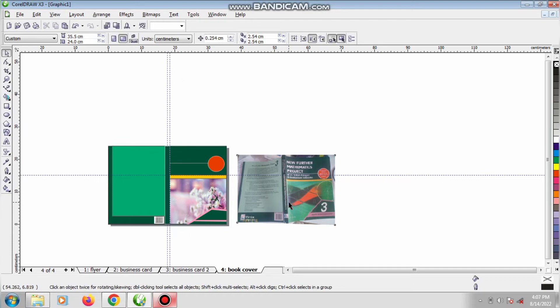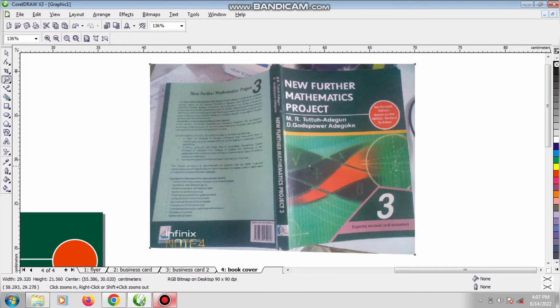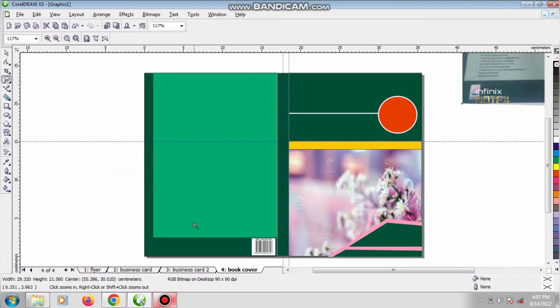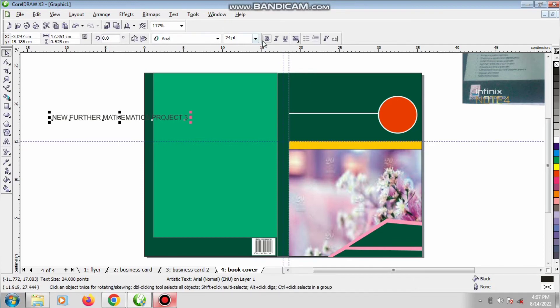It remains the one they put at the spine — when you turn your page, you will see this place. Do you see? It says 'New for Mathematics' and the names of the authors. So zoom out, then type 'New for Mathematics' and 'Project Theory'. Choose a font size, give it real black, then rotate it 90 degrees — mirror, mirror — yes.